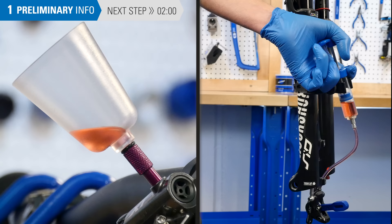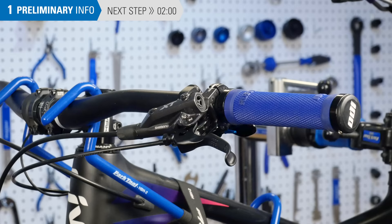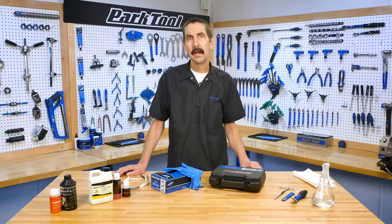This video will review hydraulic brake bleeding for Shimano brakes using the Park Tool BKM1 Hydraulic Brake Bleed Kit. We will concentrate on systems using flat bar levers. For Shimano drop bar levers and for other brake brands, see our video playlist here.